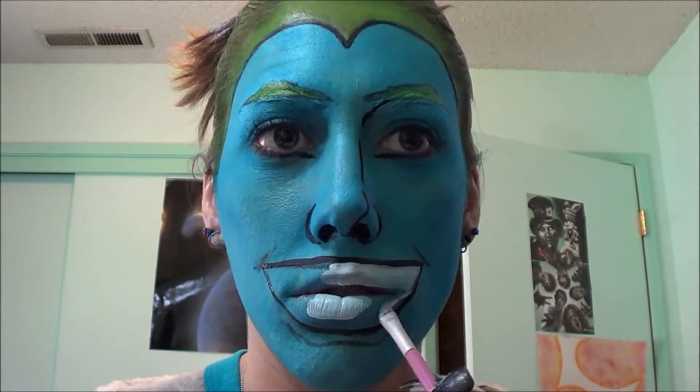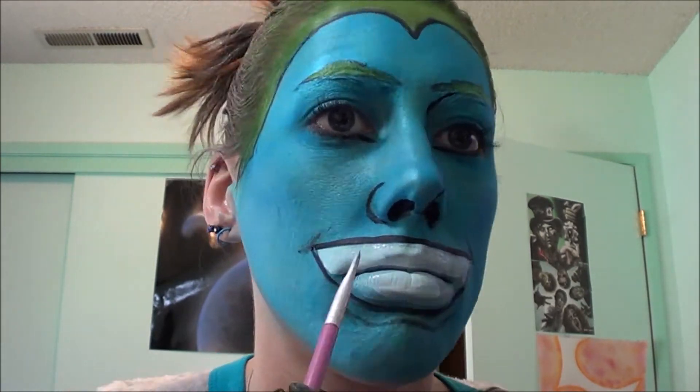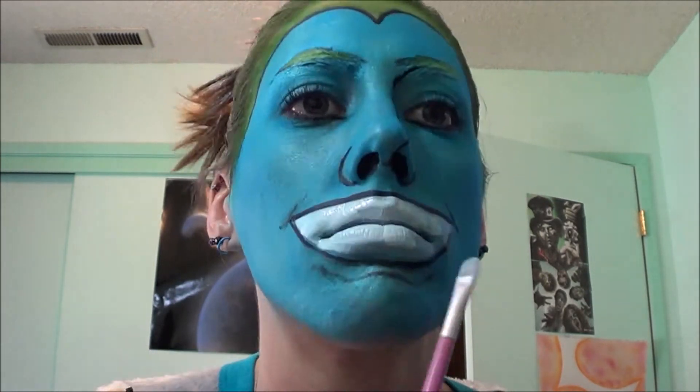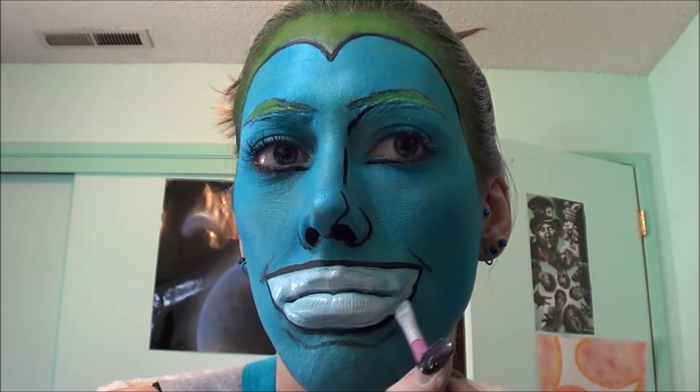Taking the white color from my Ben Nye Aqua palette, I'm going to be filling in my teeth. You can also remove the blue if you would like. I kind of just kept it because the white color is pigmented enough to cover it up since it's a light blue, but you can remove it if you wish to.